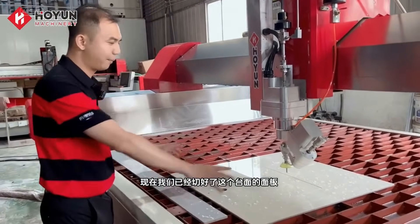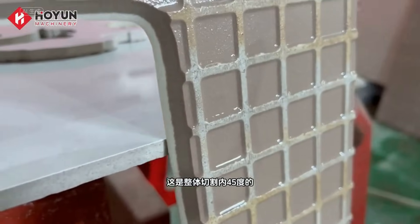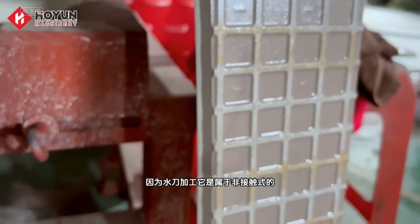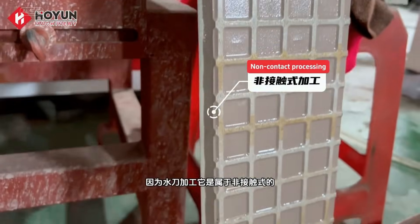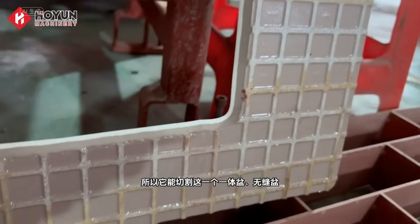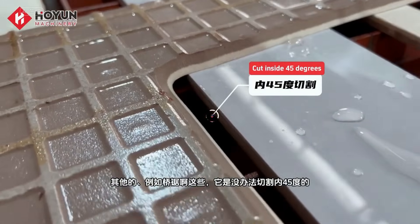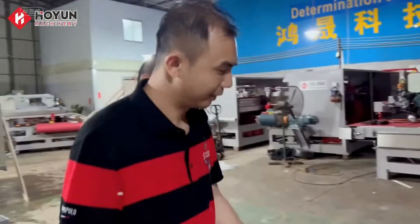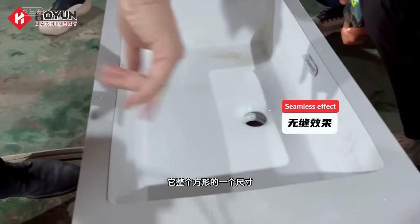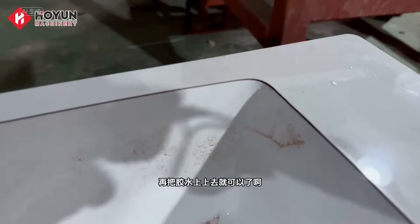Now we have cut this panel of our countertop. This hole is cut within 45 degrees. Why can't many machines do this at 45 degrees? Because water jet processing is non-contact, so it can cut this integrated basin seamlessly. Others such as grid saws can't achieve the function of cutting within 45 degrees. We've already cut the basin — one size of the entire square — and cut out a seamless effect.